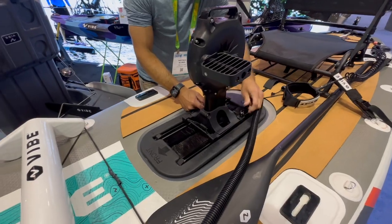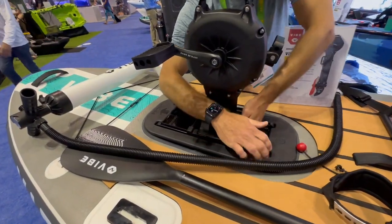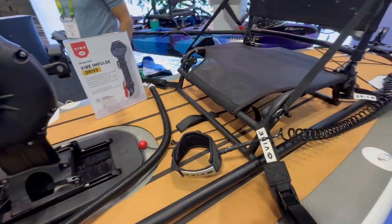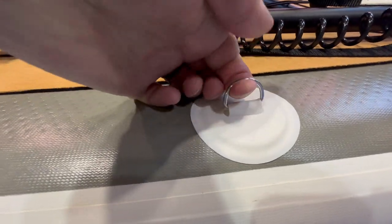This pedal drive has a rotating prop so you can go forward or in reverse, but in my experience these types of pedal drives can be a little bit noisy, and that's bad for fishing. But it's a lightweight inflatable and you can use your paddle to get around if you need to. There are mounting points and D-rings situated all the way around this boat so it's easy to tie stuff down.